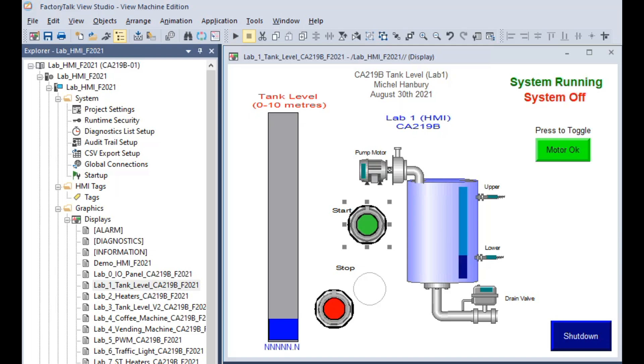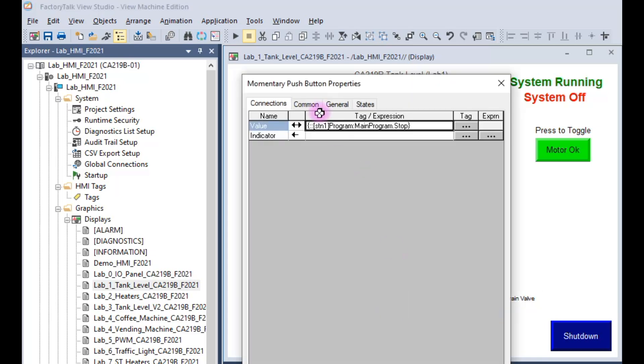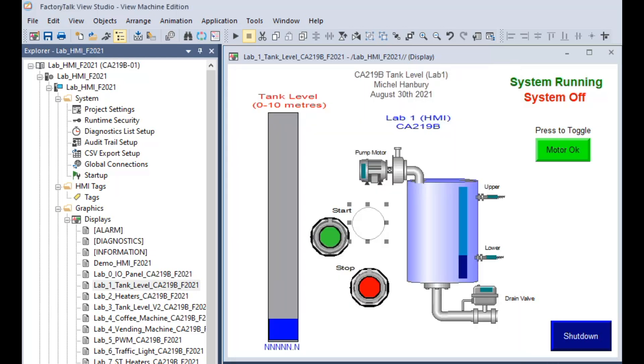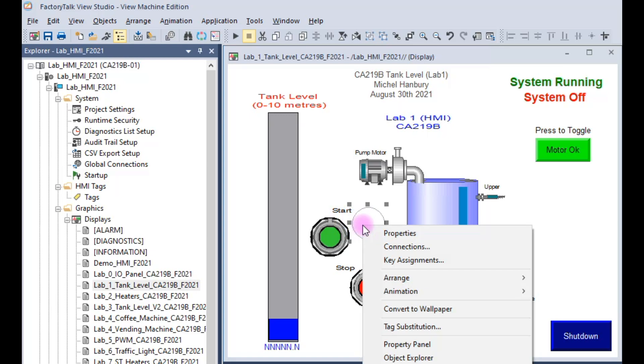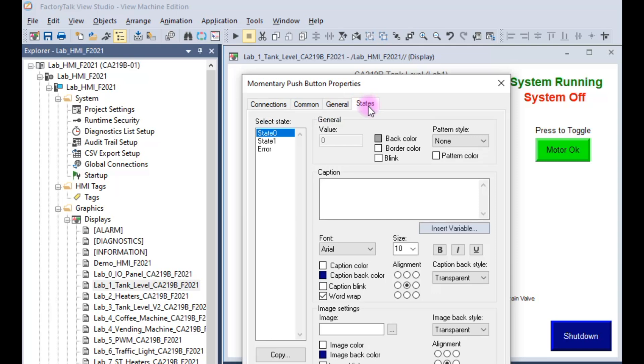I want to show you how the HMI is linked to the program. I'll start with the stop button — I've turned the system off by pressing stop. I'm moving the stop push button out of the way, clicking on it, then right-clicking and going to connections. It shows me this is called a momentary push button and it's tied to the main program stop tag. When I press and release that button, it causes the tag in the program to go true or false. This is the start push button — right-click, go to connections — and it tells me the start push button is linked to the start tag.